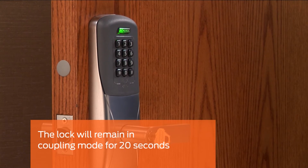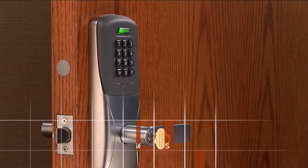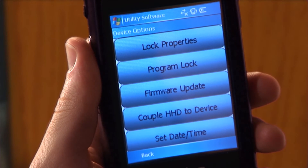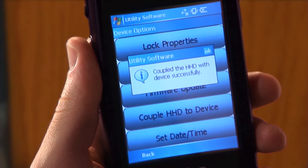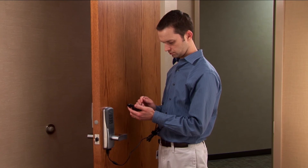The lock will remain in Coupling mode for 20 seconds. On the HHD, tap the Couple HHD to Device button. The coupling process will execute and let you know when it is complete. This CO Series lock can now be securely configured and programmed with this HHD.